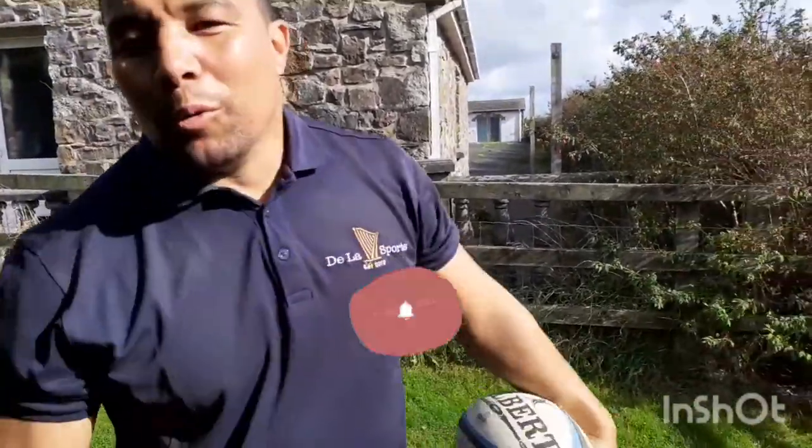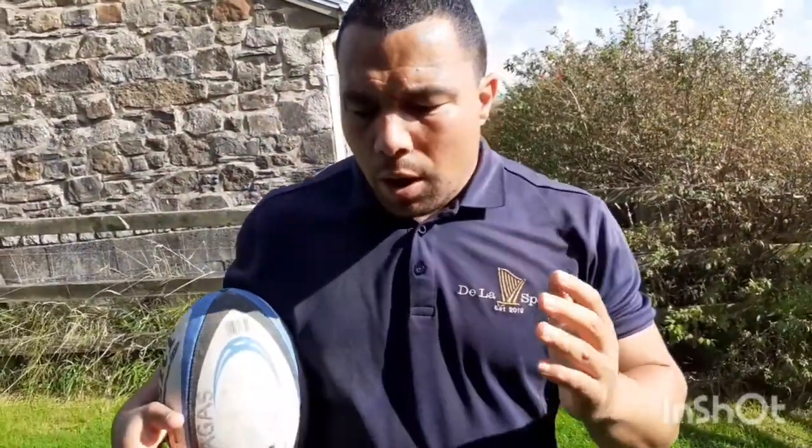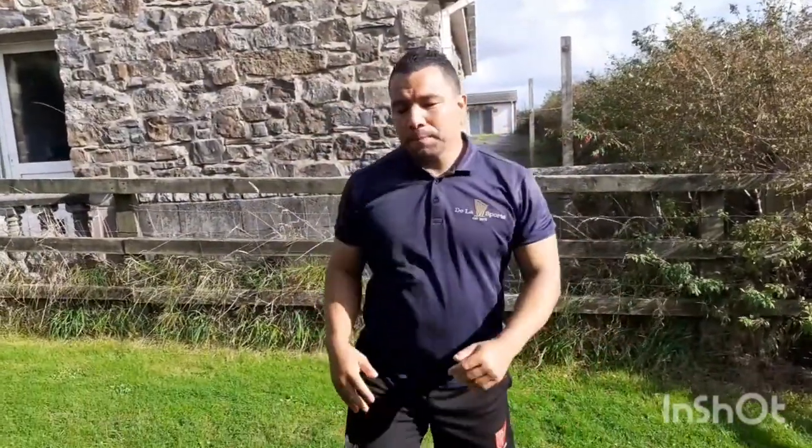Hey, welcome to Dallas Sports. We've got a quick short video about lineout. Someone asked about what we can do to help youngsters in the lineout not to slap the ball.